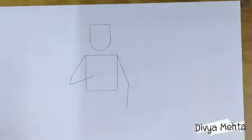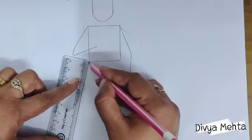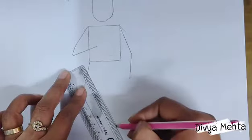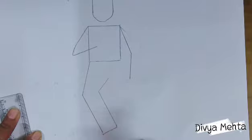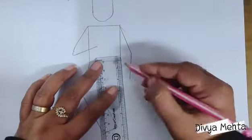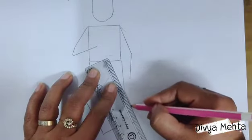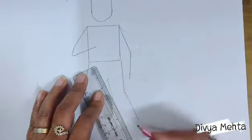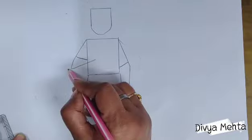You can draw it directly or you can use a scale for this. After that we will draw the lower body part — I am using the scale and sketching the legs, as the boy is wearing pants. In this way we will draw the leg part, and now we will draw shoes like this.